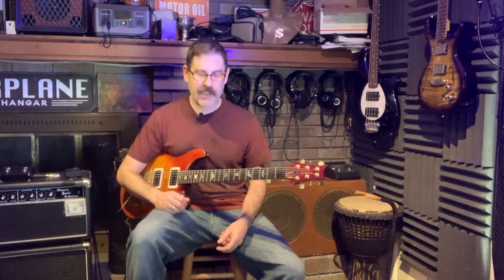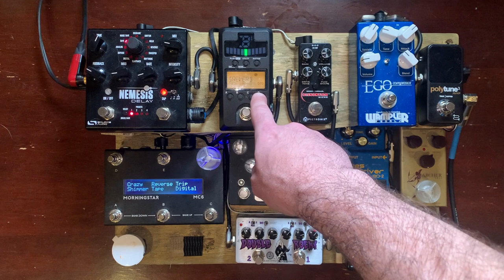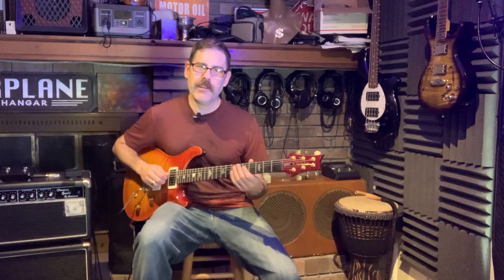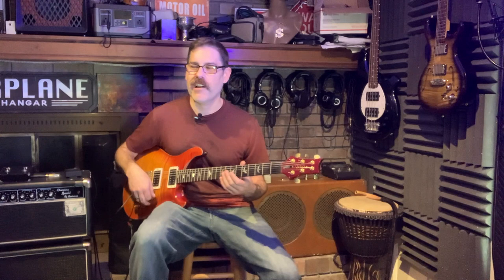After that, I have my weirdest pedal: a Korg Pandora Stomp. I mainly use it as a reverb, which sounds really good on it. But the reason I bought it was its glissando effect called Lucky. When you hit one note it sounds like a synthesizer, and when you hit another note it bends that note into the next one. You have to watch out with tracking — if you hit a muted note it kind of freaks out. It's a tricky pedal with the tracking, but I love the way it sounds.